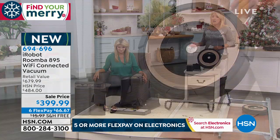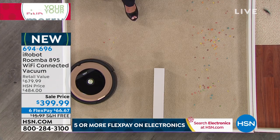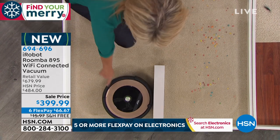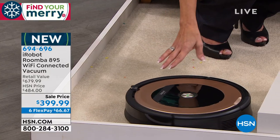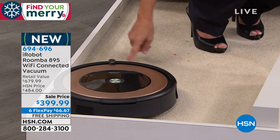You've got to order it now before they're gone — we do not have a lot of these. With the Roomba, we have very, very few to go around. And you'll notice how well it's cleaned up the carpet area here. The sooner you get it home, the sooner you can really start experiencing how gratifying it is to have that clean floor.